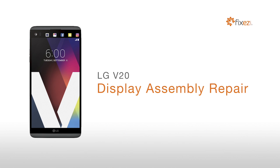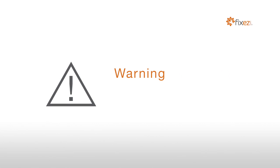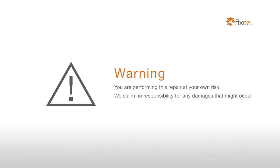LG V20 Display Assembly Repair. Warning! You are performing this repair at your own risk. We claim no responsibility for any damages that might occur.